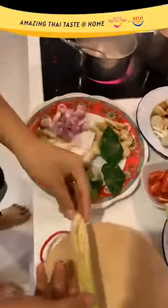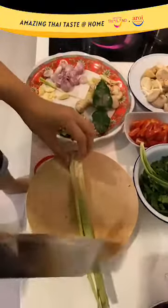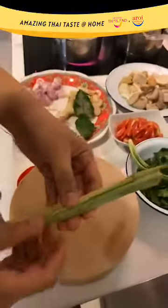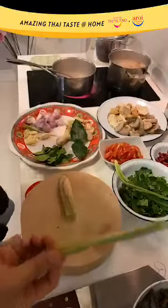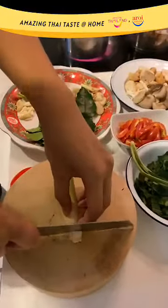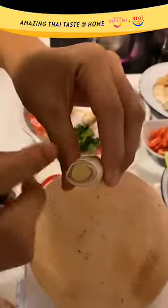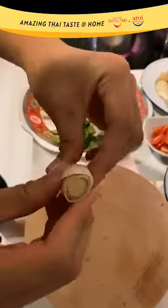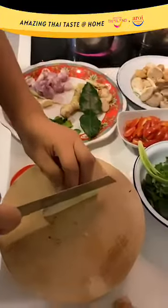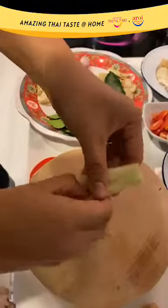For the lemongrass, the flavors are concentrated in the lower part. Take your knife and give it a cut. You can reserve the upper part if you're making stock, but if not, you can throw it away. Cut off a little bit of the root. As you can see, there's a very woody outer layer on the lemongrass — it doesn't have much flavor, so just remove that. Make an incision into the lemongrass and remove the woody outer layer.